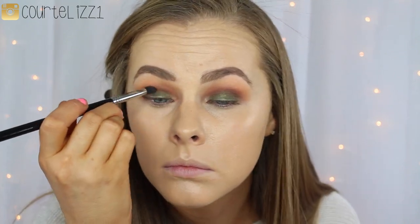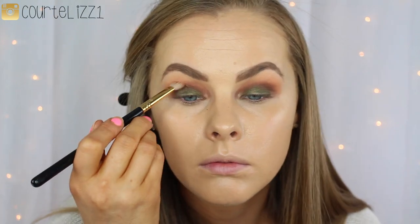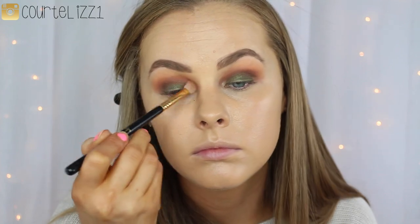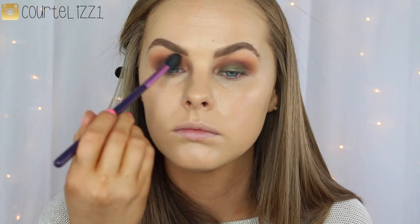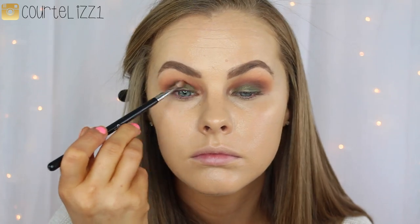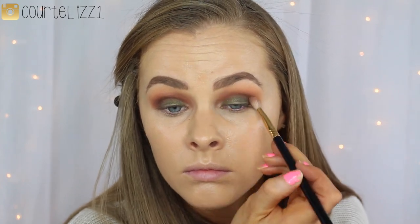And then taking the color Fudge by Anastasia with that same E45 tapered brush, I'm just going to be deepening up that crease even more, because that Morocco shade just wasn't deep enough for me. So I'm just focusing this on the outer V and then dragging it into the crease almost all the way to the inner part. I don't want it to be too dark, so I go back in with my E25 blending brush to make sure the edges are nice and seamless, with a little bit of Morocco on the brush too. Then using the E36 precise crease brush with a little bit of Fudge to get it even more intensely into that crease area. Then going back in with the E25 brush just to make sure the edges are blended.